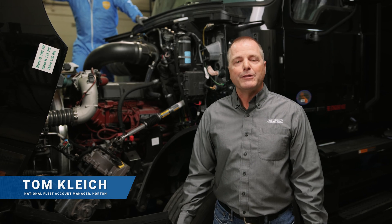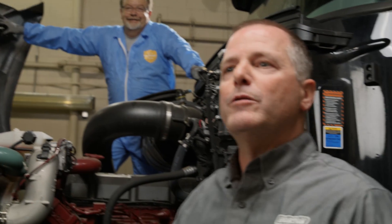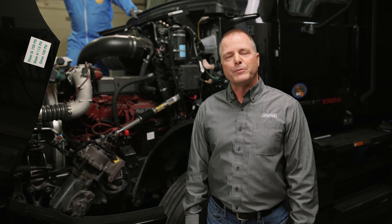Hello, my name is Tom Kleich and I'm the National Fleet Account Manager for Horton. I'm here today with Dale Johnson, our field service manager, and we're going to be showing you how to replace the OEM fan drive on a Mack Anthem with the Horton LCX 230 variable speed fan drive.